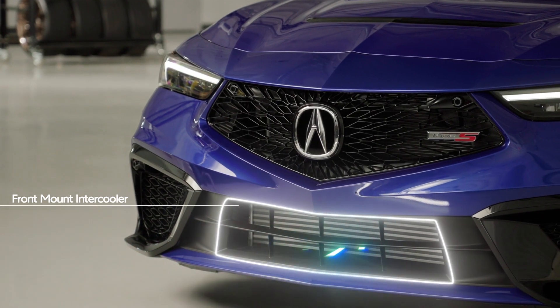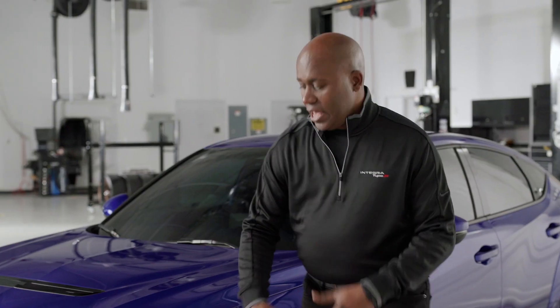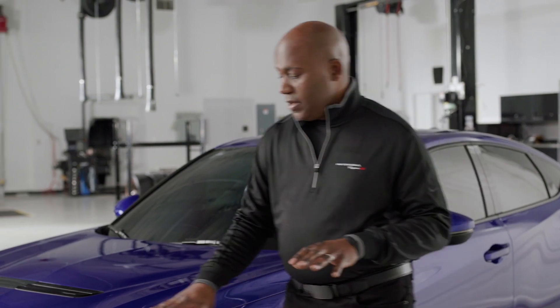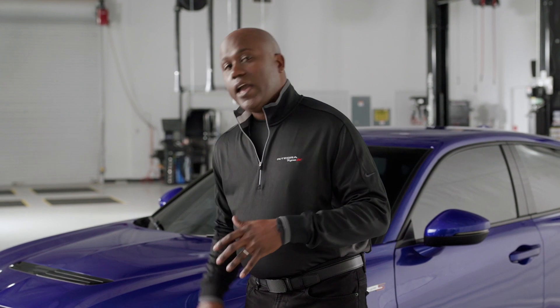Behind that grille is a cooling shroud, which helps to direct that cold air up through the grille and even through the vent in that hood. Further below that, you'll see the opening for the front mount intercooler, as this is a high-performance turbocharged engine.